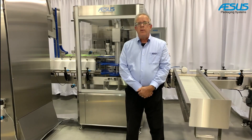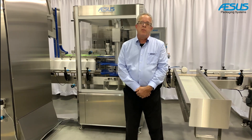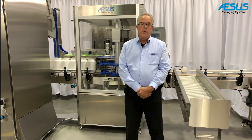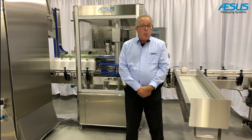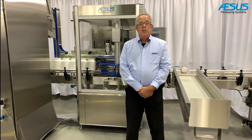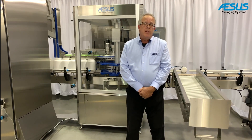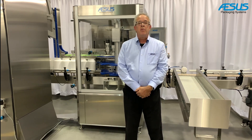The machine we have here, which we will see running in a few moments, is set up for a customer project capping 4-inch and 8-inch diameter plastic bottles with either 110 or 120 millimeter diameter caps. The smaller bottles require a speed of 70 bottles per minute, and the larger ones require 45 to 50 bottles per minute, with very minimal rejects.